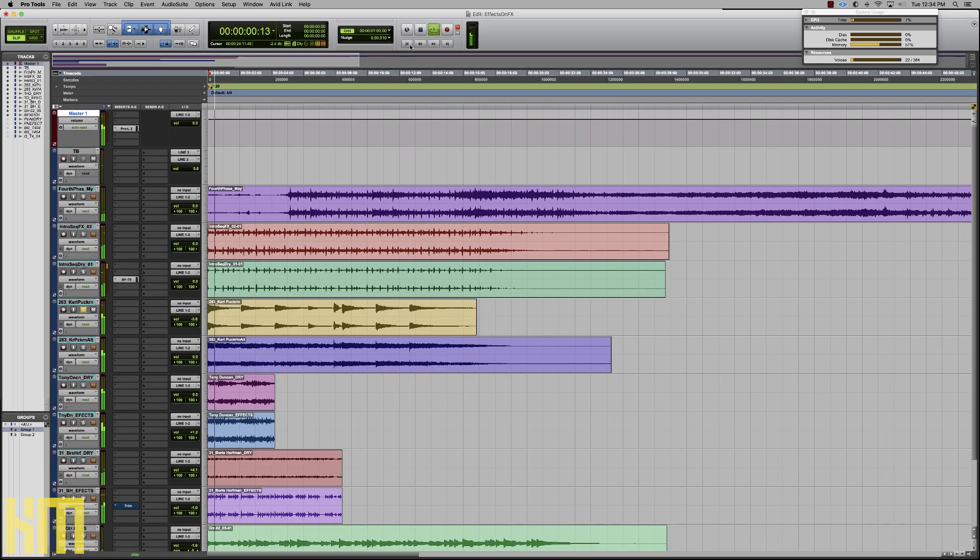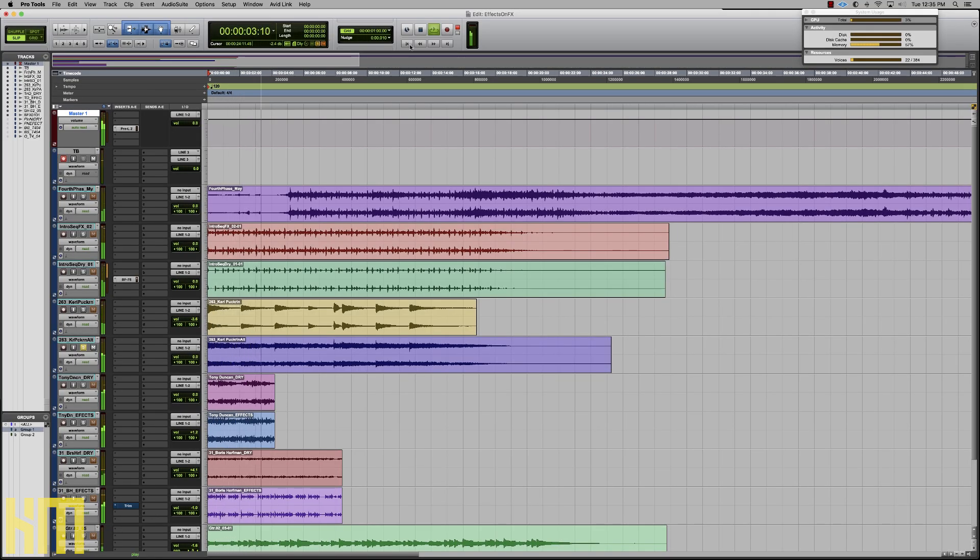Here's another great example of just how extreme I like to get with processing. I'll play the original unaffected contribution that Carrie made to our Ogre project. I applied some processing to that sound, and just an extreme amount of processing on that piano sound — but does it ever cut through the mix like no one's business?